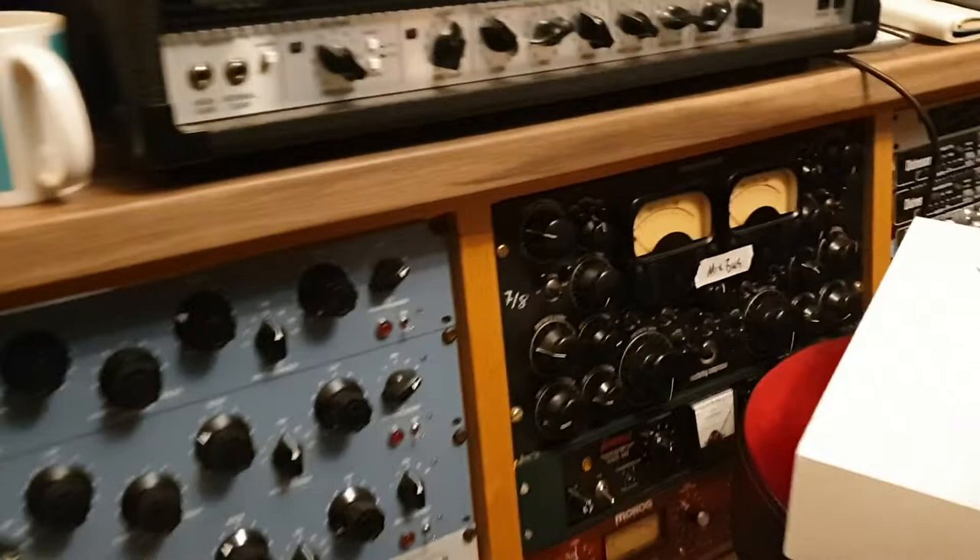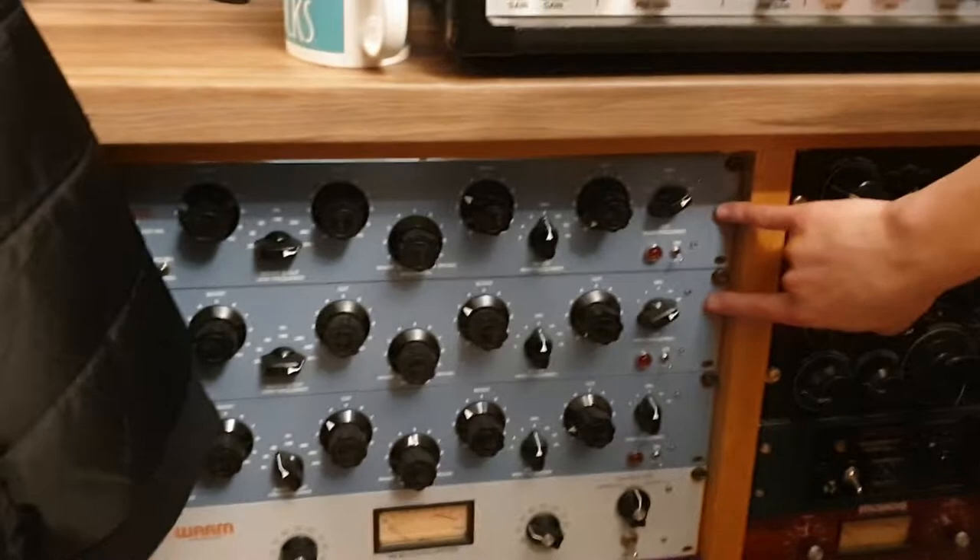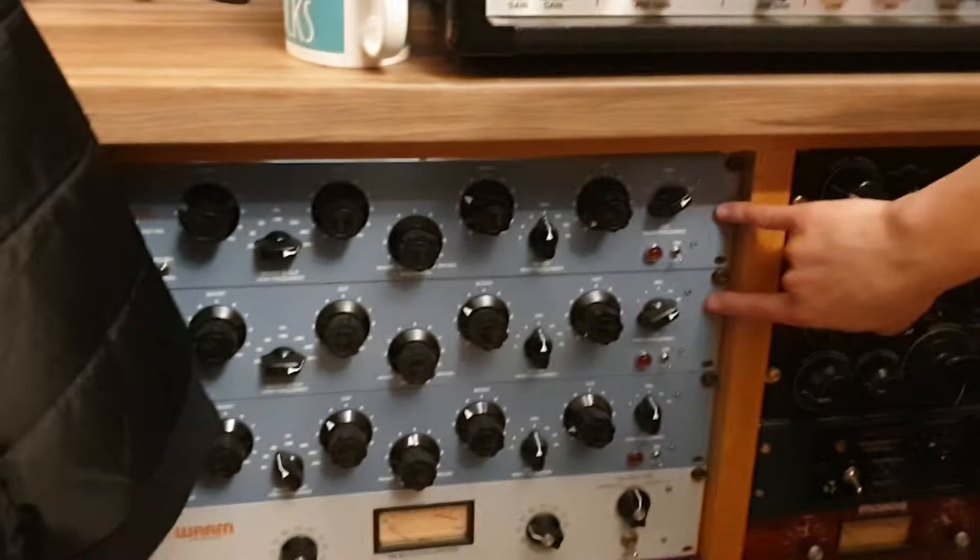For processing, the overheads are going to go through the Pultec EQs. For the snare, I'm going to parallel off the Distressor. That might be it for compression on the way in.